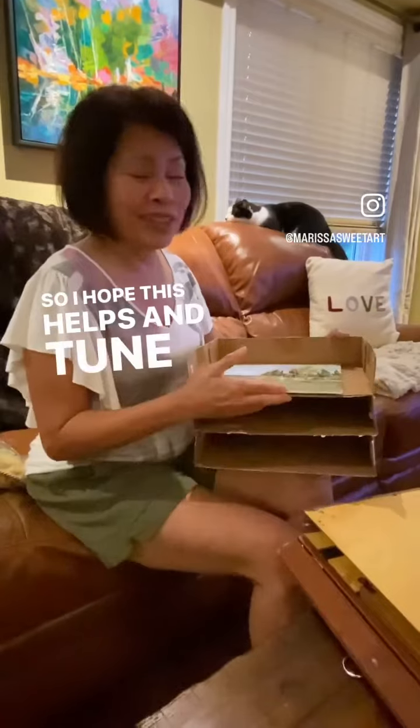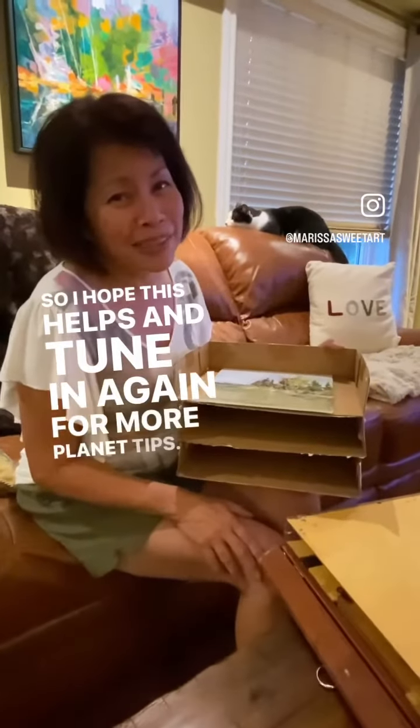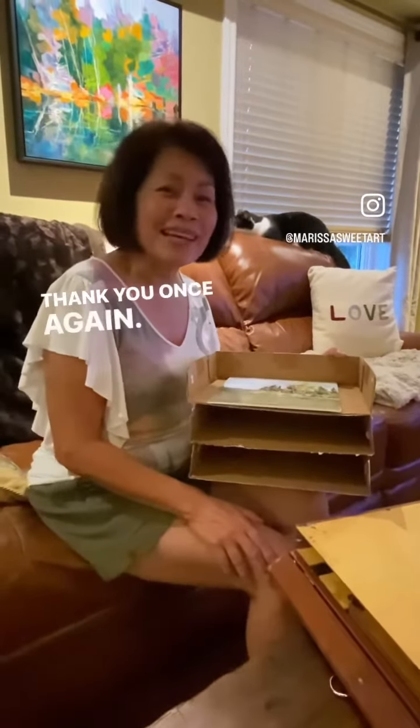I hope this helps! Tune in again for more plein air tips. Thank you once again — bye for now!